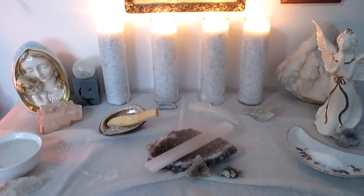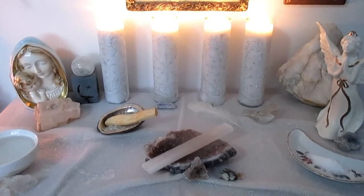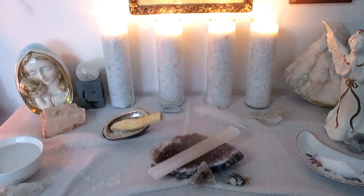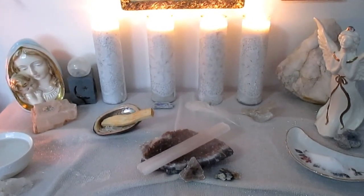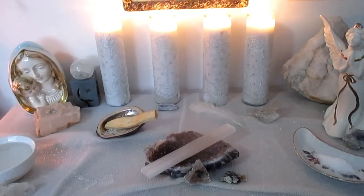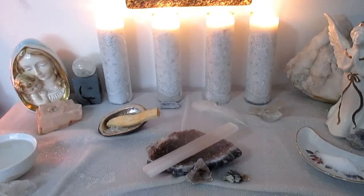That's it — this is my Imbolc altar along with my four pillar candles. I hope you guys enjoyed watching this video. If you did, please hit that like button, and if you really enjoyed it, please hit subscribe to see future videos. I hope you all have a wonderful day and a wonderful Imbolc — blessed be, goodbye.